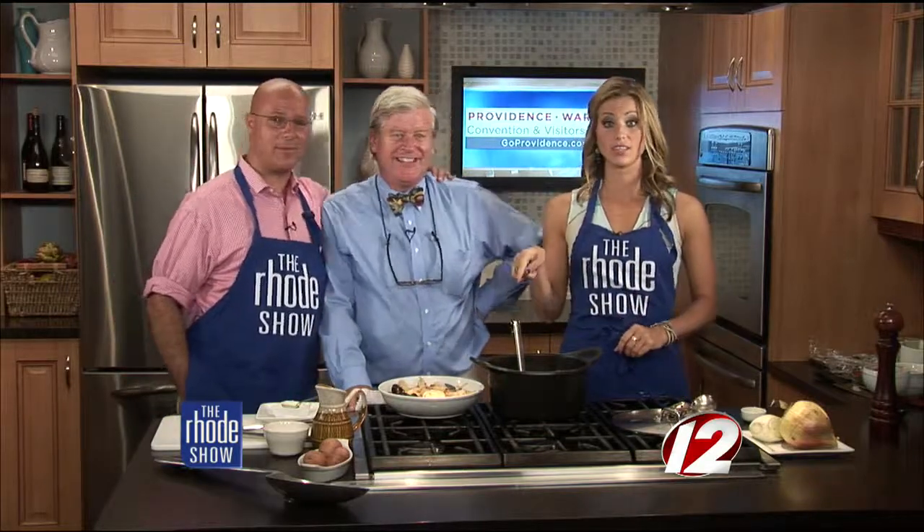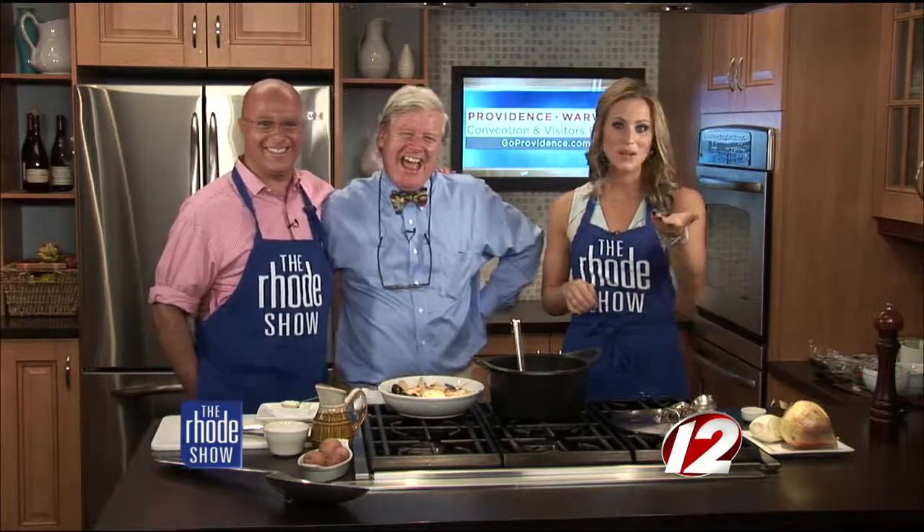This looks great. Thanks to Go Providence for bringing in Chef Bob Burke today from Pot de Feu. If you want to try this recipe — because I know all of you love seafood out there — head on over to the Roadshow page at WPRI.com.